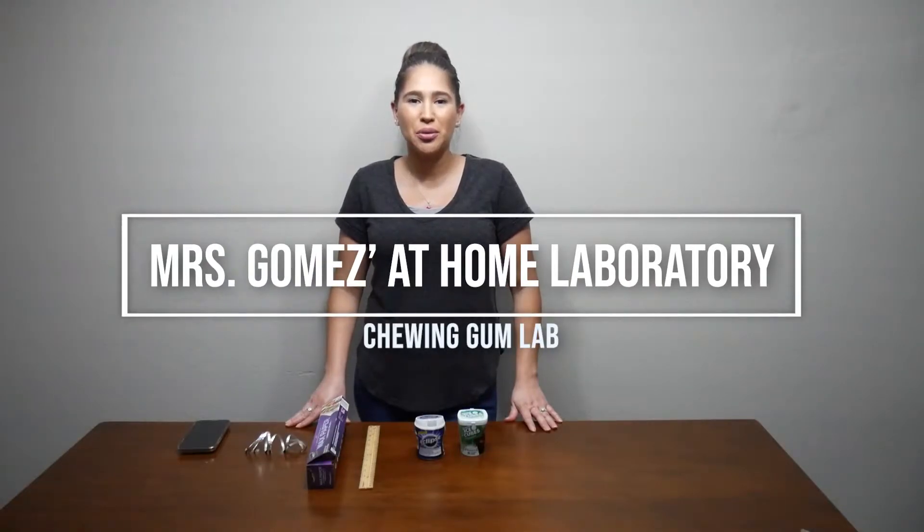Hi students, welcome to Mrs. Gomez's at-home laboratory. Today we are doing the gum lab.